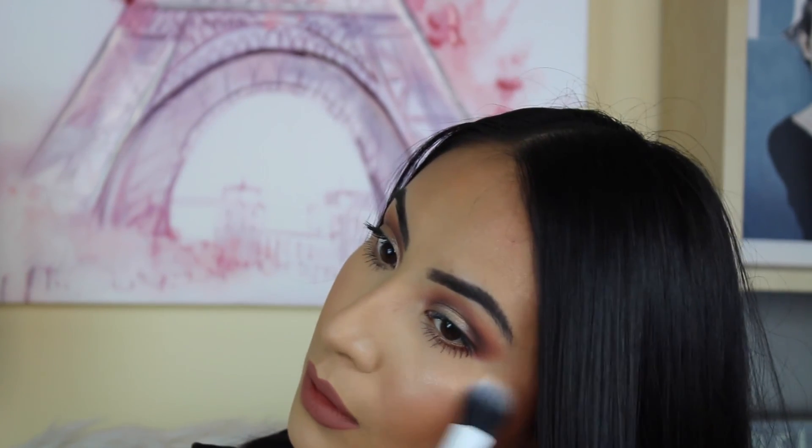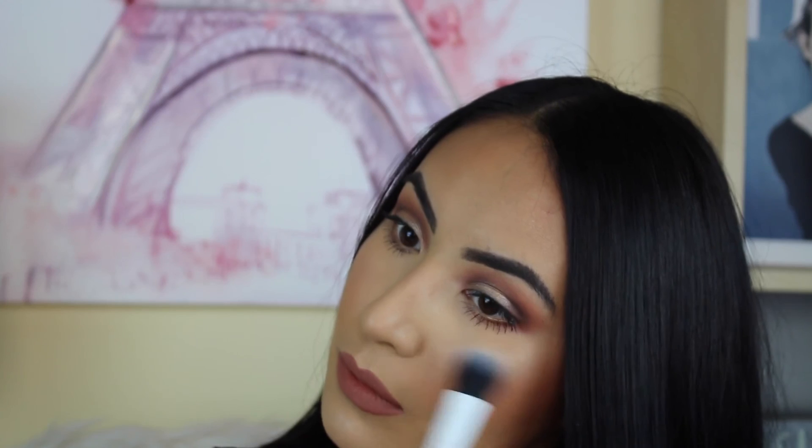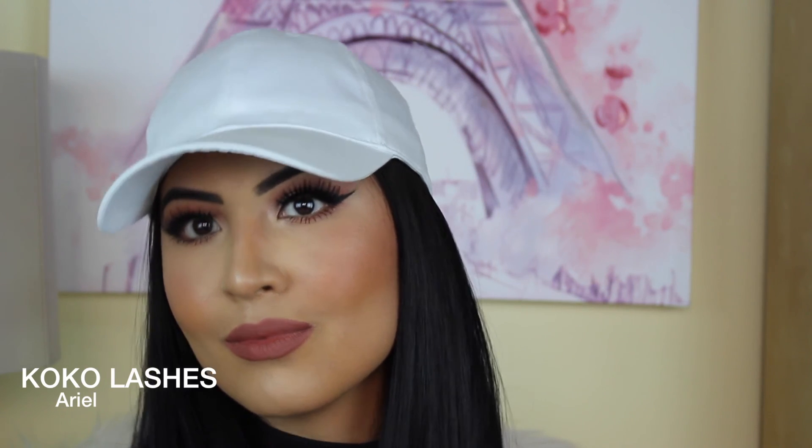I'm applying highlight down the bridge of my nose, my temples — I'm literally throwing this on like crazy. I spritzed it with a little bit of Fix Plus just to make it look a little more vibrant. I did a really fierce cat liner and applied the Koko Lashes in style Ariel, and this is the finished look. Thank you so much for watching — please give me a thumbs up if you like this video!